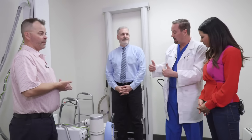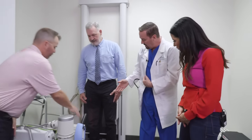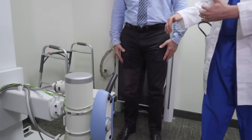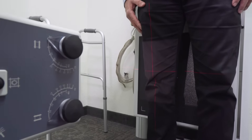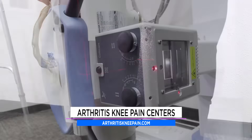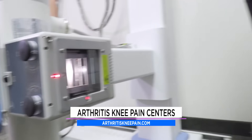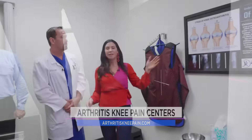Okay Dr. Rush, where are we right now and what are we doing? Well, this is our plain x-ray room. Dr. McKenzie is going to demonstrate how we first take a picture, an x-ray, of the patient's knee — both from the front and from the side. That gives us a good image of your knee and we can determine where you are in the progression of the osteoarthritis. So everyone that comes in starts here. We have an x-ray of your knee and then determine where they are — as you said, this is progressive.